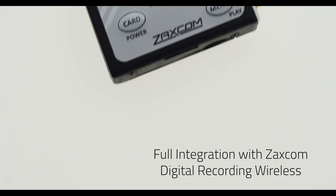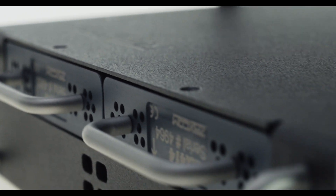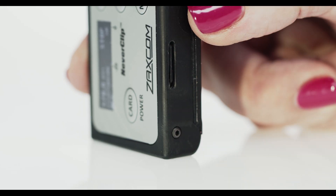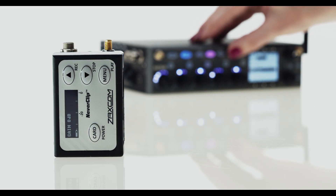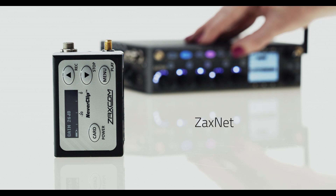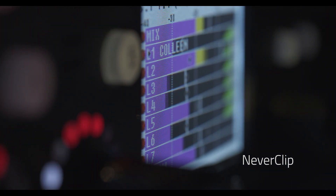Nova contains all of Zaxcom's innovations. Full integration with Zaxcom digital recording wireless — the MRX414s receive audio from transmitters that are simultaneously transmitting and recording at the same time. Zaxnet to distribute IFB audio and timecode throughout set and to remotely control transmitter parameters. NeverClip, a dual A to D converter that seamlessly switches to give you a dynamic range of 140 dB.